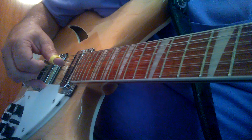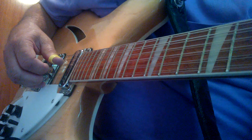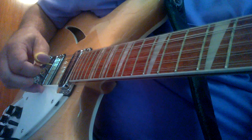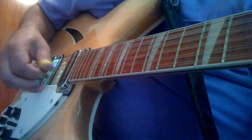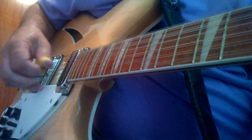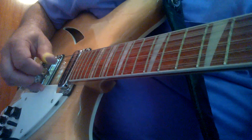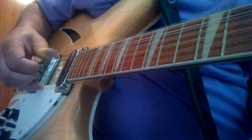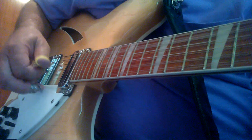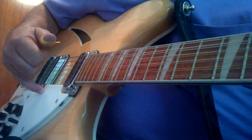I'll play a little chord progression — you can see that that finger basically stays right there. I'll just do it like a D, G, and A. And it just stays right about there. That's my home position.